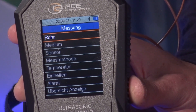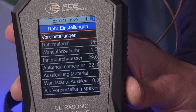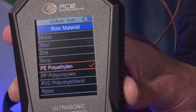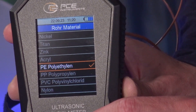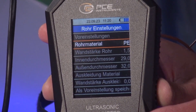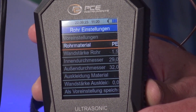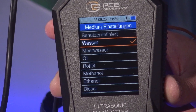For example, we can enter some information about the pipes in which we make our measurements. We can select which pipe material is used, and we can also specify the wall thickness and other important information, such as the pipe's lining. What is of course also a very important piece of information is the medium that we are measuring — the medium that flows through the pipe.